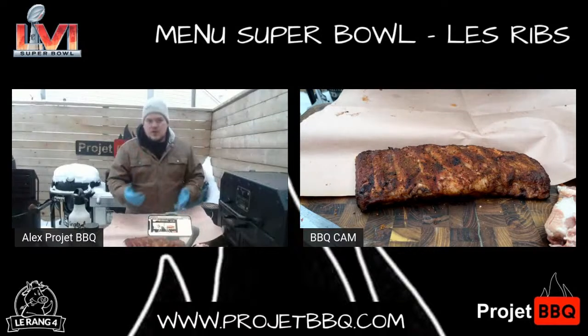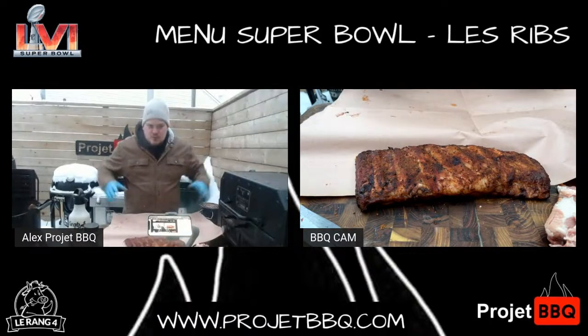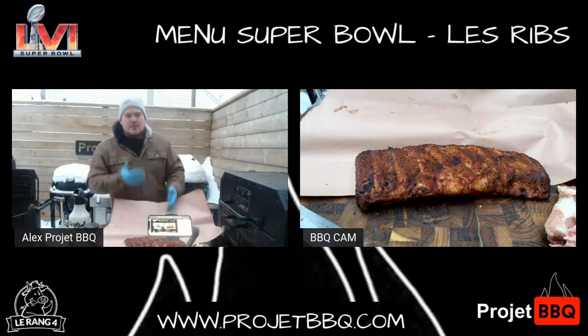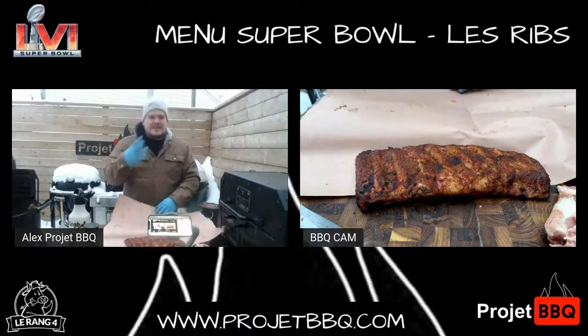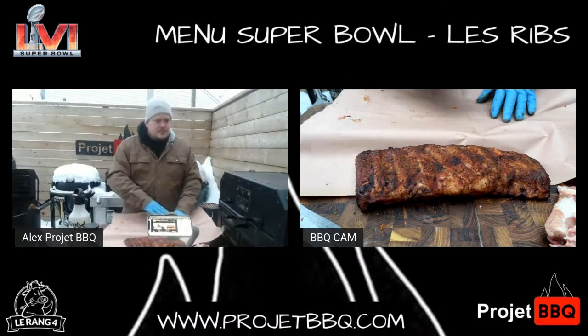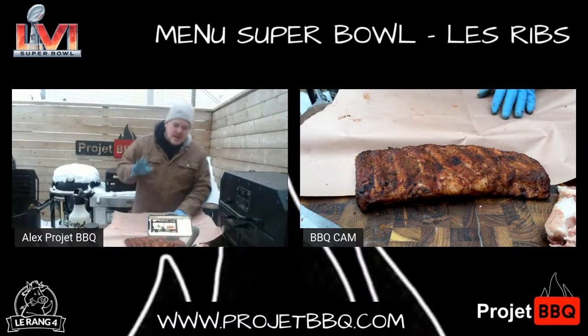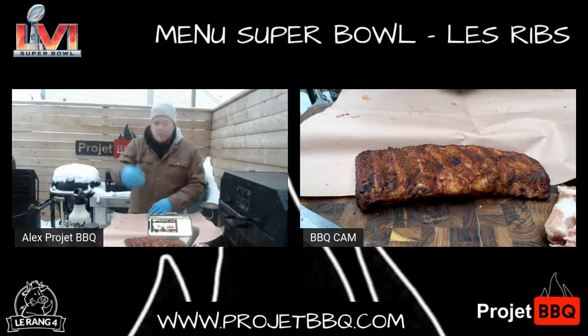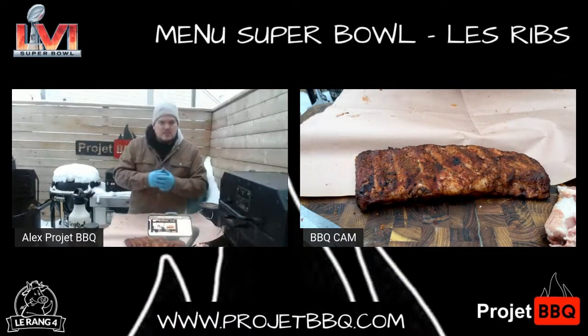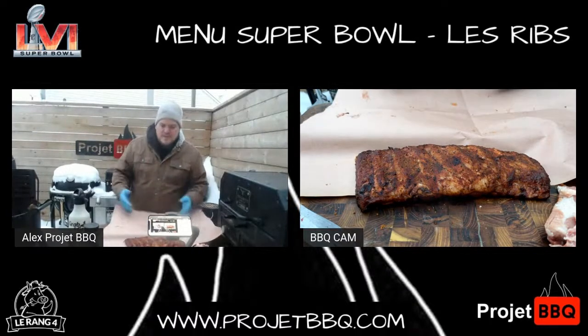Parce que le papier d'aluminium et le papier bouché, les deux sont bons. Le papier d'aluminium va apporter beaucoup plus de steam. Le papier bouché va laisser passer un petit peu — il va falloir cet effet de braisage que tu veux avoir quand tu fais des ribs à cette étape-là. Tu vas quand même avoir ce résultat-là, mais tu vas garder un petit peu plus de bark, un petit peu plus de croûte d'épices qui va être un petit peu moins molle.